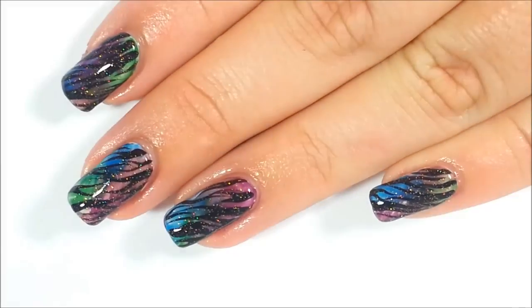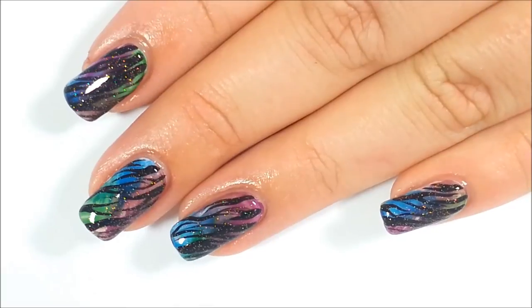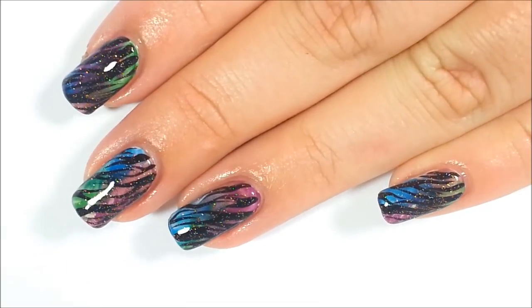You could use any combination of the 15 different Wet Paint Nails Jellies here, but we love these pretty jewel tones.